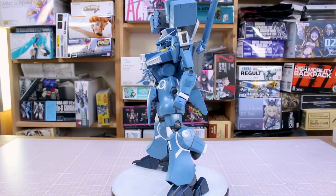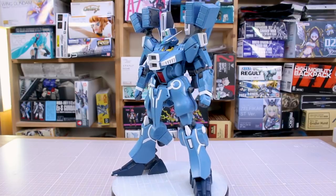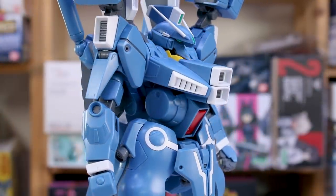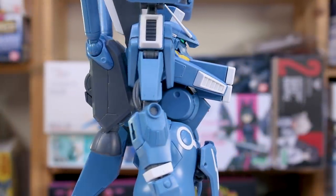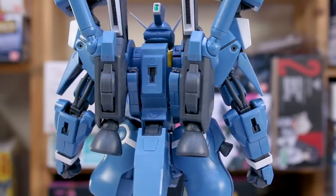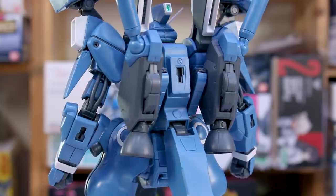It is a fantastic master grade. It doesn't have a ton of detail on the outside, but what detail is there I think is pretty tasteful. For those of you who like a lot more exterior detail, you might find this one to be a little bit lacking, but under the surface this thing is just a really nice, solid master grade in every sense.